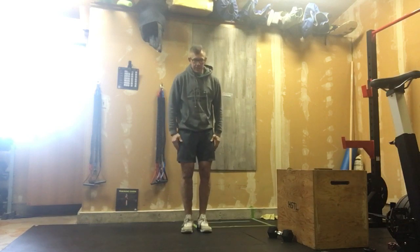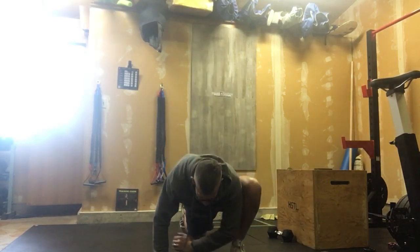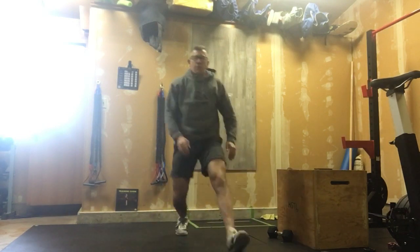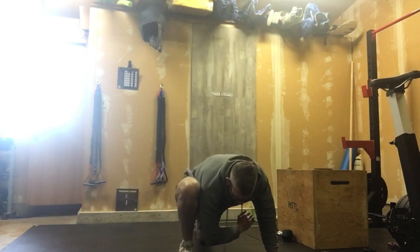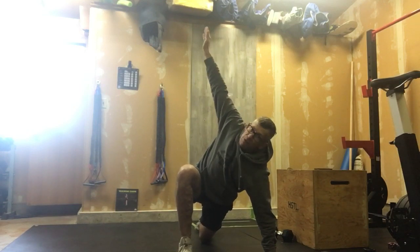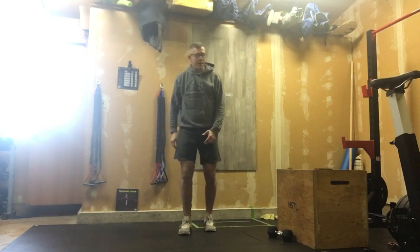We're going to start with eight alternating lunge elbow to floor — sending that elbow down, getting that good stretch. When we're done that one, we're going to send that elbow back down to the floor. If you decide to rotate that into a Spider-Man, I'm good with either. You don't have to. I prefer the full Spider-Man's — I think you get a little bit more bang for your buck.